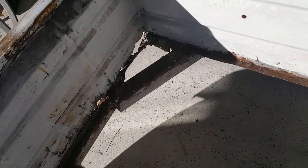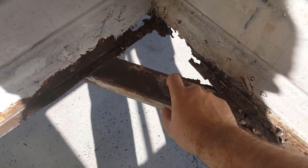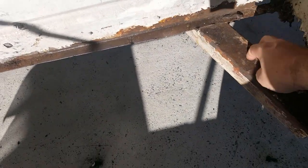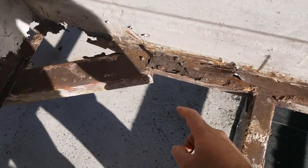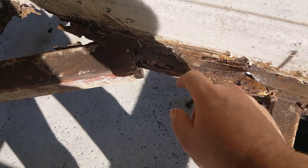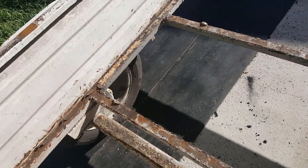Got lucky though — the draw bar here is not rusty at all, so that's fantastic. Same on this side, not rusty. I reckon if you'd left this another six months, the rust in the corners would have penetrated this and I would have had to replace the draw bar as well. There's more rust here too. This whole frame needs to get replaced.